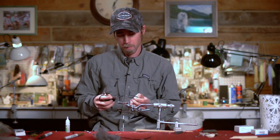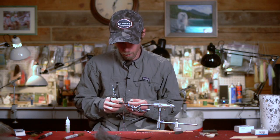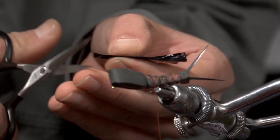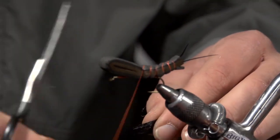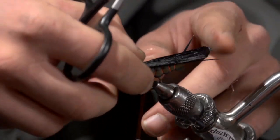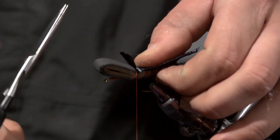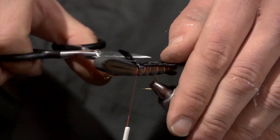Next step is to take some black Swiss straw — this is going to be our wing. I'm going to take maybe an inch and a half long piece of it and just round one end or bring it to a point. We're going to have that extending past the abdomen maybe a quarter inch or so, just like that. Trim off the excess.